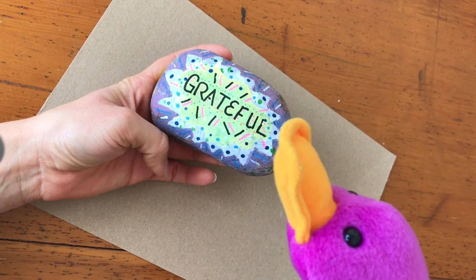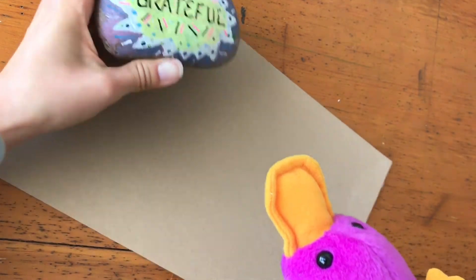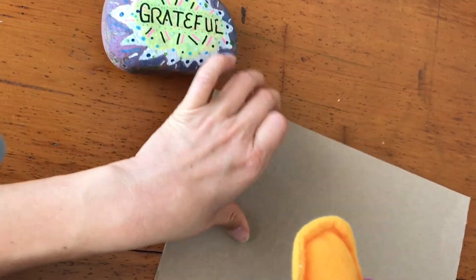Why is that a kindness rock? Well, I think when somebody shows their gratitude or they're grateful for something, that is kindness.